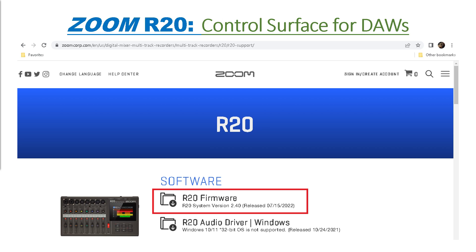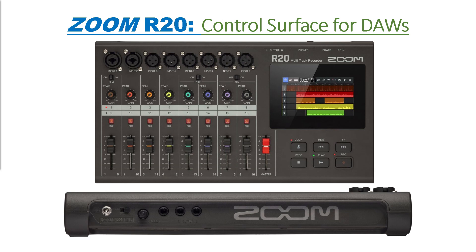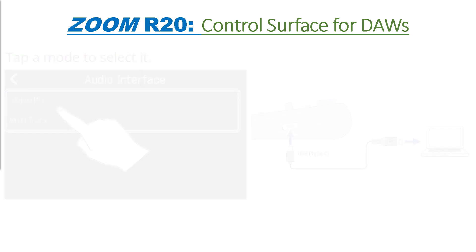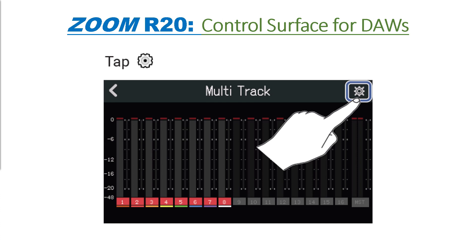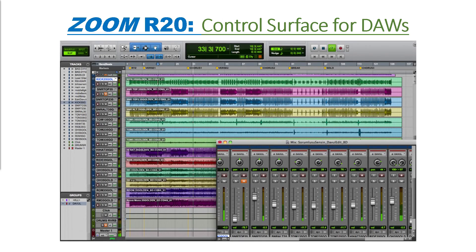In audio interface mode, users can operate buttons and faders on the unit to control transport or mixing on a compatible software DAW application. To configure the R20: set audio interface to multitrack and connect the R20 to your PC via USB. Tap the COG icon in the upper right-hand corner of the screen — the Audio IF Settings screen appears. Tap the DAW control section and select the ON setting. Keep in mind, the R20's control surface is Mackie control compliant, so on your compatible DAW settings menu, add Mackie control in the device section and select Zoom R20. See your DAW user's manual for configuration details.